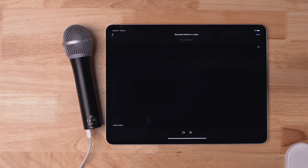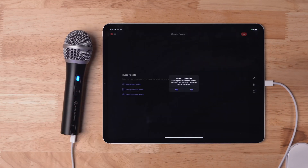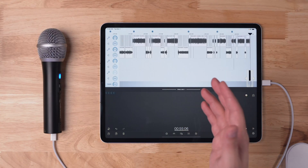Even when traveling, I've used a USB-C mic with the iPad Pro to record podcasts — in a hotel room or on the road. I'll have that audio right in Ferrite, edit it there, export it, and publish it all from the iPad. Podcast production on iPad is at a place right now where you can do the entire process — from recording and editing to publishing — all from the iPad.